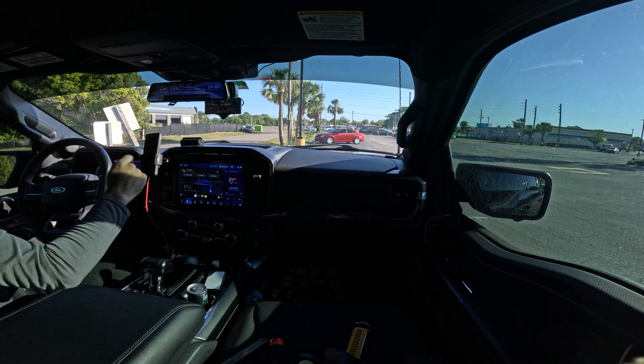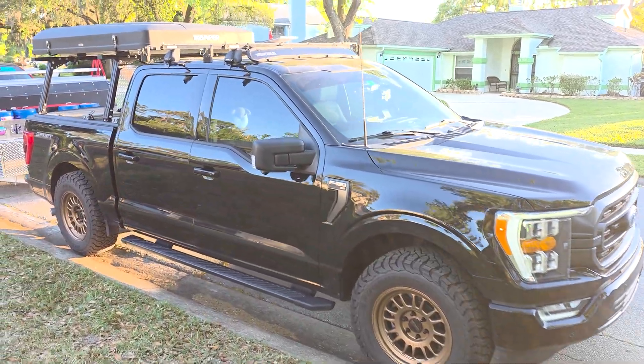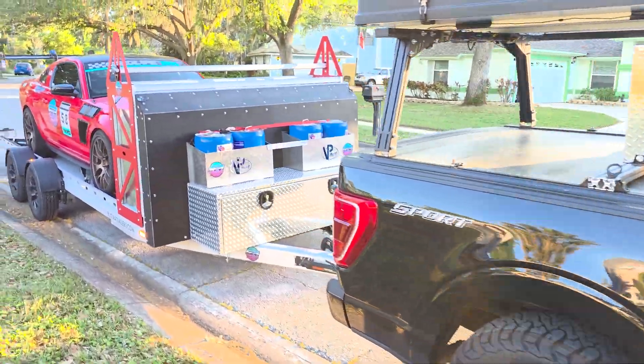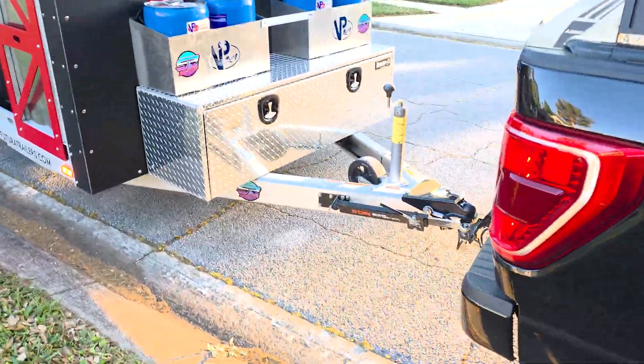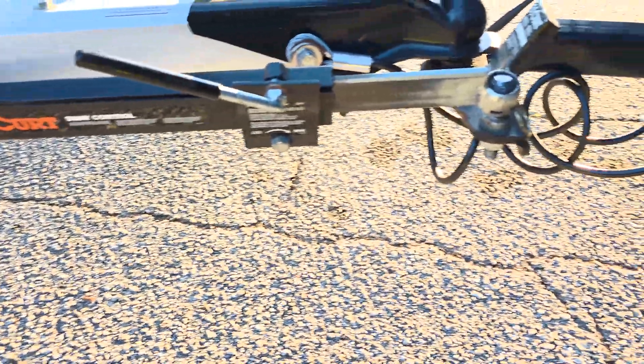One of the big things compared to other people's videos is we will be towing. We are towing a 20-foot Pro Sport Futura lowering trailer with my track Mustang on the back — Grid Life Street Modified.